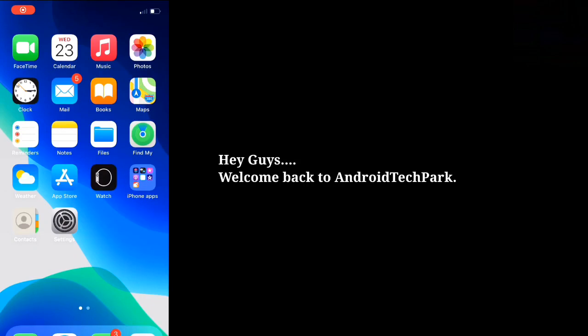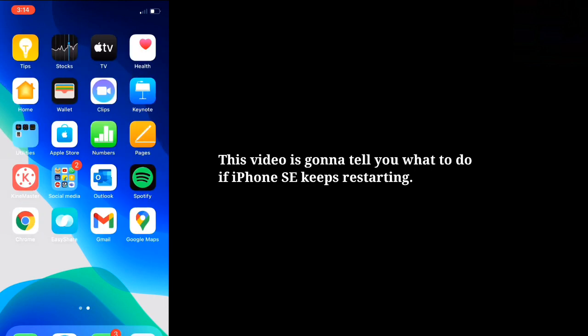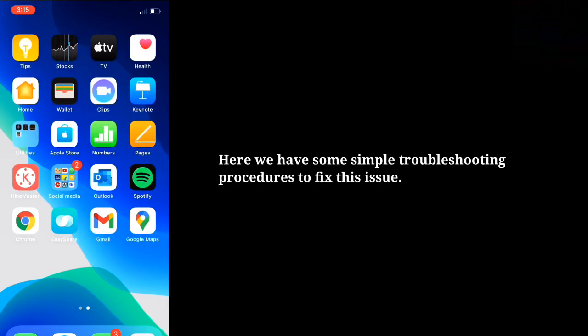Hey guys, welcome back to Android Tech Park. This video is going to tell you what to do if iPhone SE keeps restarting. Here we have some simple troubleshooting procedures to fix this issue.